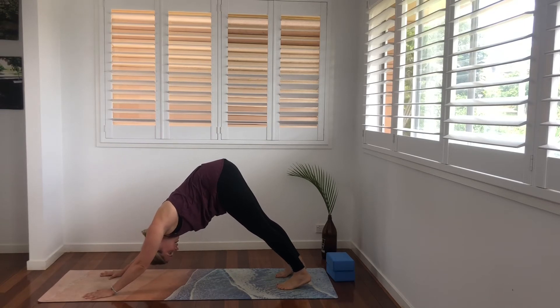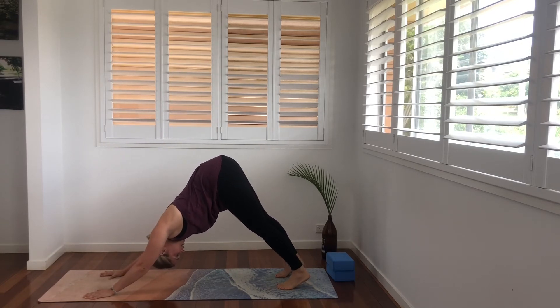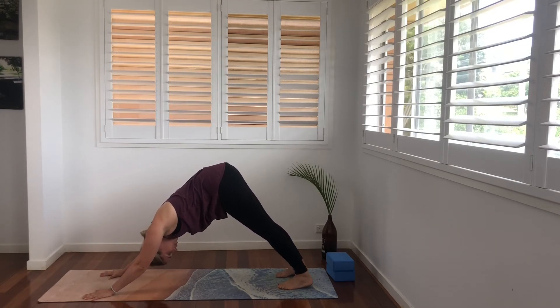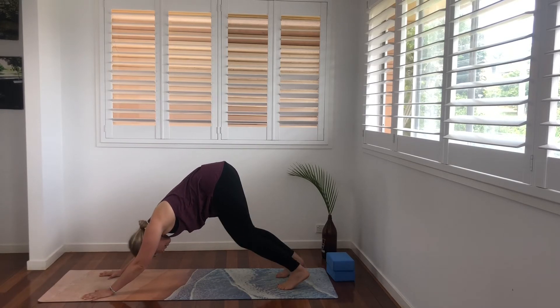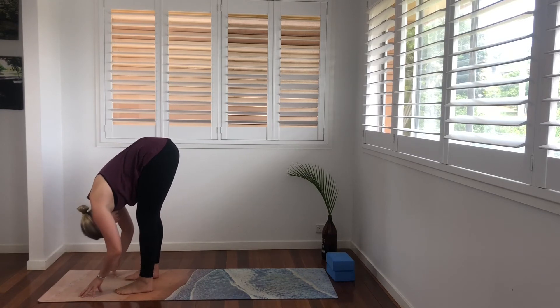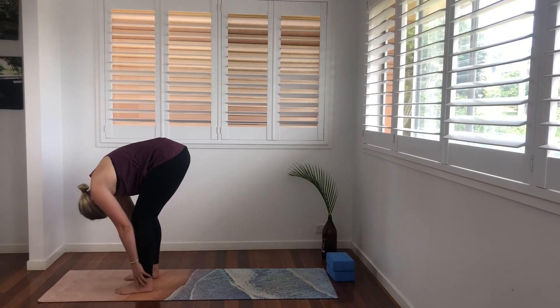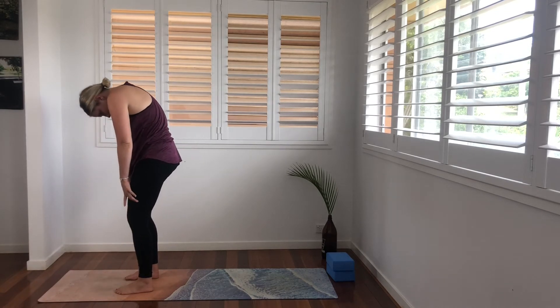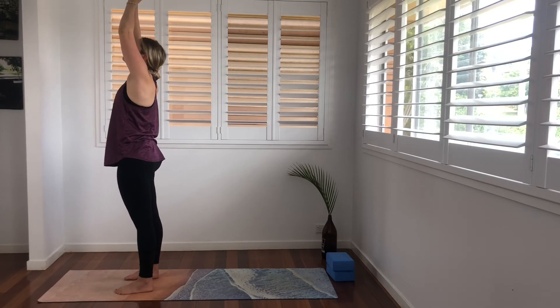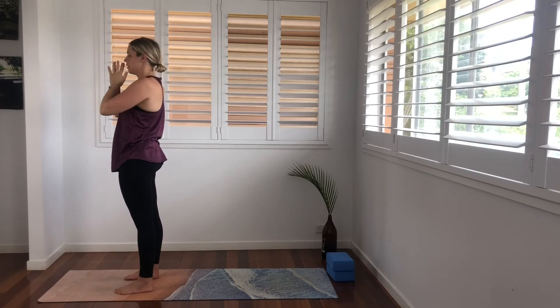Breathe here for three breaths. Inhale, lengthen the spine and the tailbone towards the sky. Exhale, send the heels a little bit closer. Inhale, shoulder blades melt down the back, biceps squeeze in towards one another. And exhale. When you're ready, bend the knees, look towards the hands, step on up into your forward fold. Press into all four corners of the feet, roll on up. Hands wide, up overhead, fingertips touch and back to heart center.